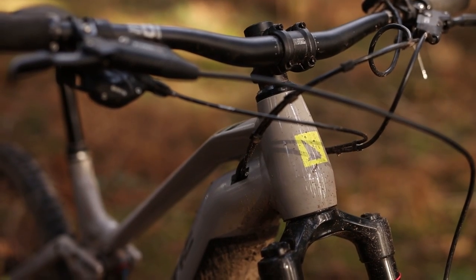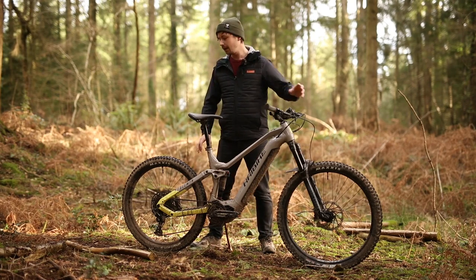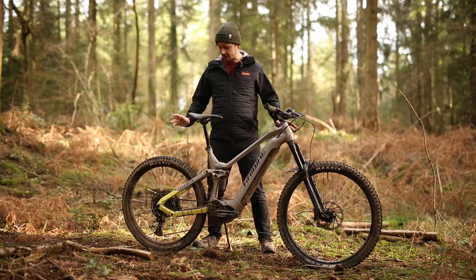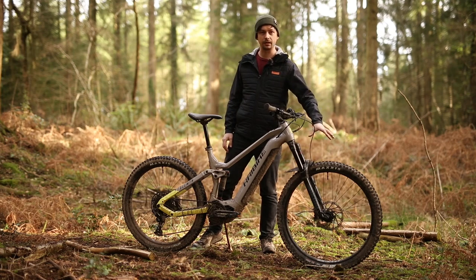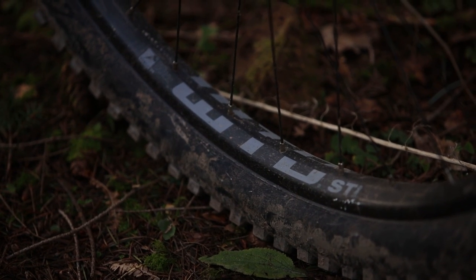Elsewhere there's an aluminium frame and this bike makes full use of a mullet wheel setup — a 29 inch wheel at the front and a 650B wheel at the rear. Those wheels are built up of HiBike-owned hubs, laced to WTB ST i30 rims at the front and ST i35 at the rear.